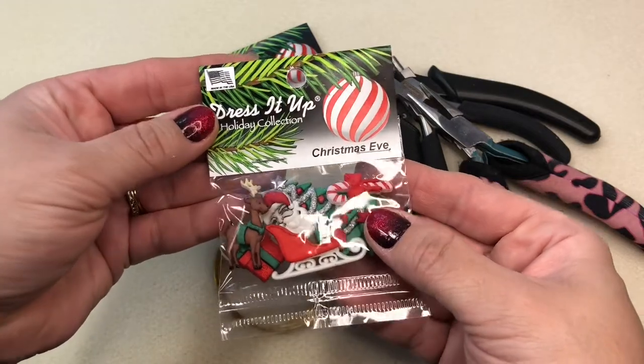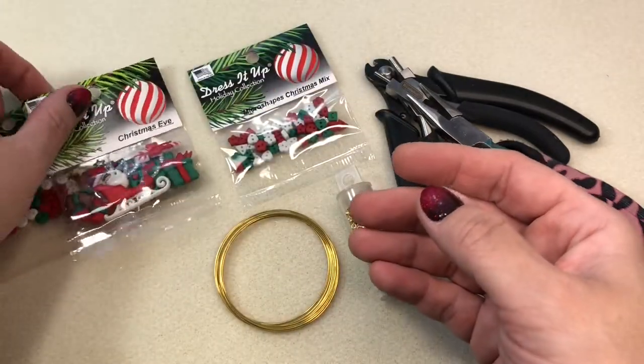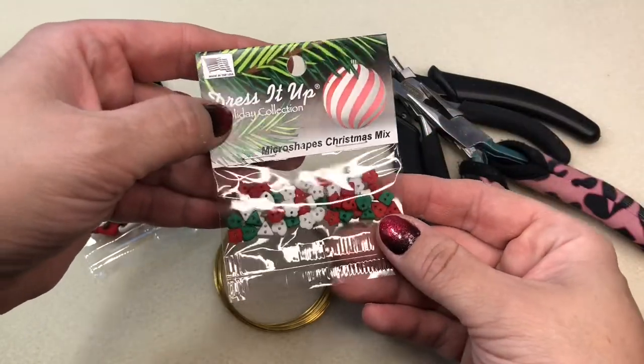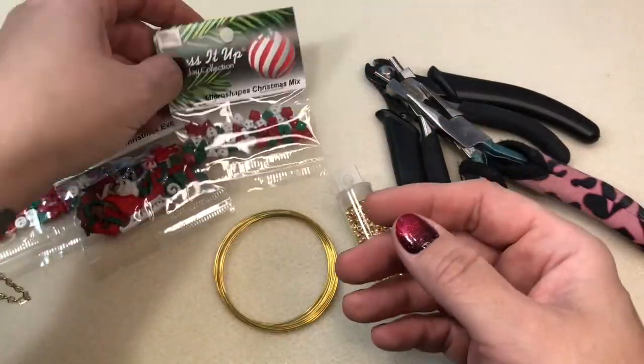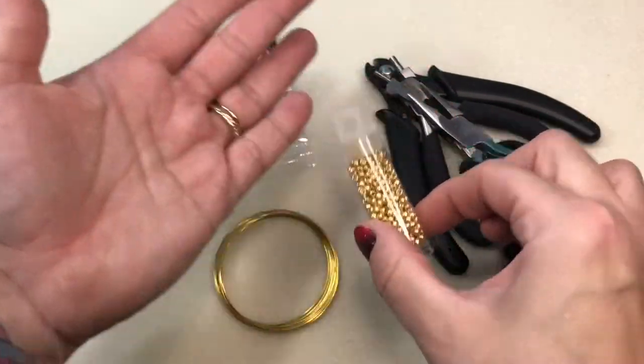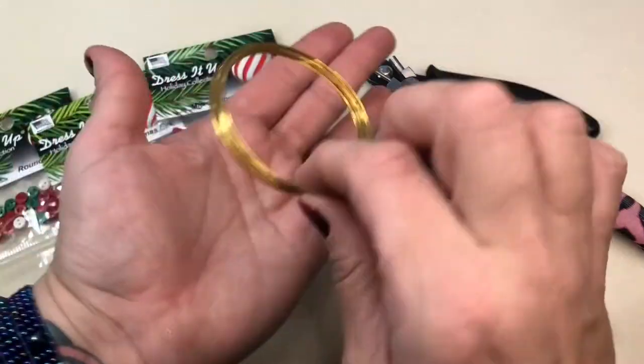We're also going to be using this super fun micro shapes Christmas mix — I really like these, they have a lot of fun shapes in it. And I'm going to use some 8/0 seed beads; these are Tohos, which you can get on Jesse James Beads.